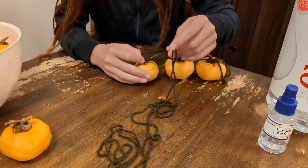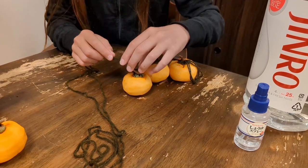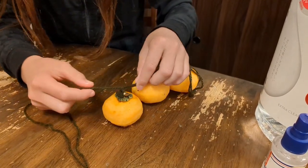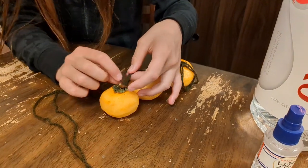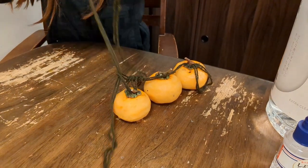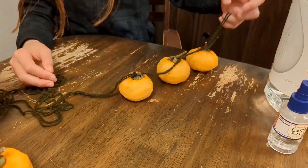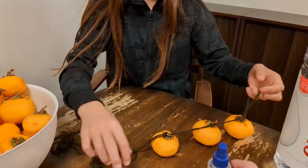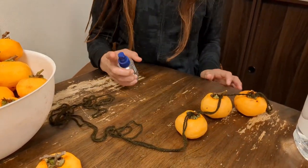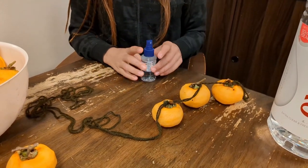We hang about eight to twelve depending on how long a yarn you've got. Give it a spritz of your shochu — your white alcohol — two or three spritzes. Definitely get the stem a little bit more. Then go ahead and do the next one.